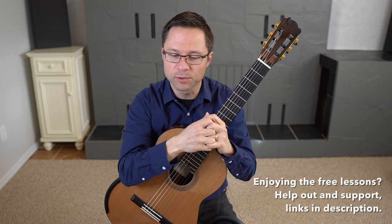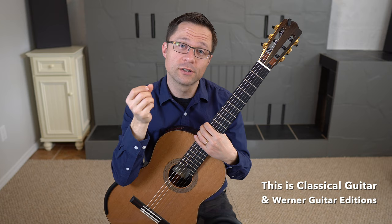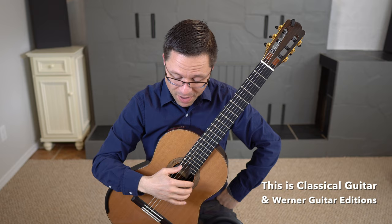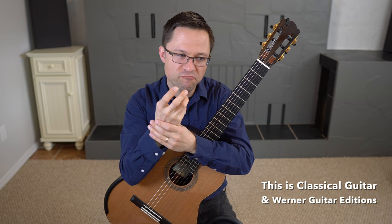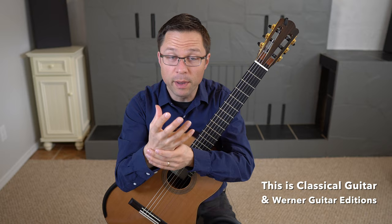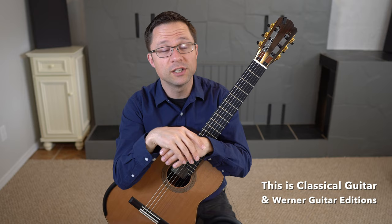Before you practice the 120 Giuliani arpeggios, I highly recommend going through my 100 open string exercises for the right hand. That gives the right hand alone, with no left hand, an opportunity to go through 100 different patterns without the worry of synchronizing with the left hand. It's important to turn your right hand into a tool that works on automatic pilot — solidifying the physical movements, technical habits, and muscle memory. Those 100 open string exercises are a better place to start than diving into these 120 arpeggio exercises, some of which are fairly challenging.